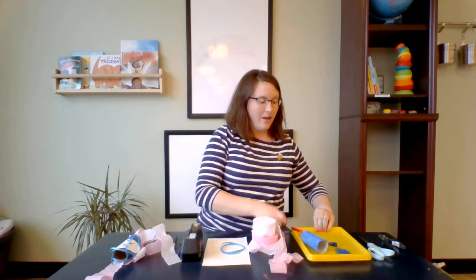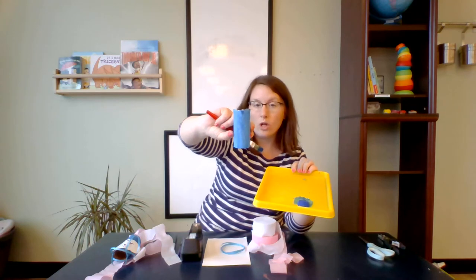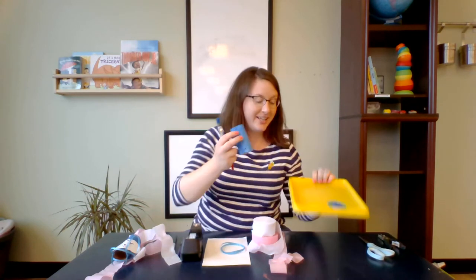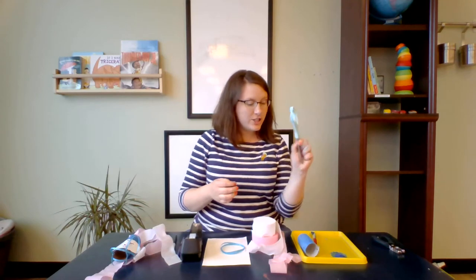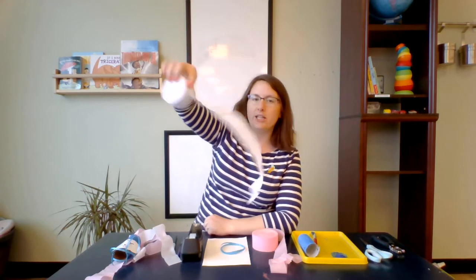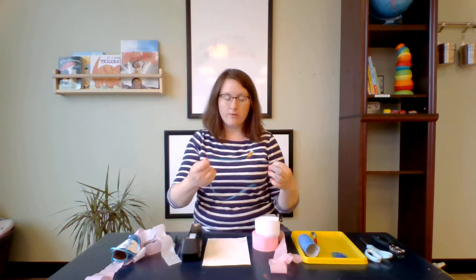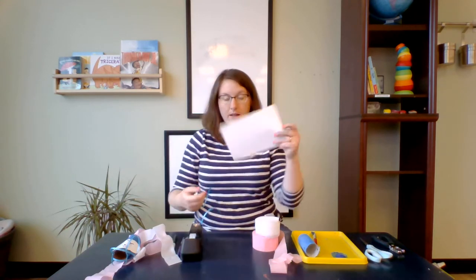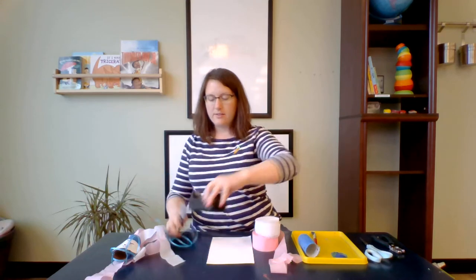Here's what you'll need today to do this craft: some blue paint and a brush, and a paper towel roll — I've already painted this one blue so it's all set. You'll need a hole punch, scissors, and streamers. Party streamers work really well because they blow nicely, but yarn or ribbon will work too. You'll also need a piece of ribbon or string to tie on the top, a piece of white paper, and some pens to make your cloud, and of course tape.